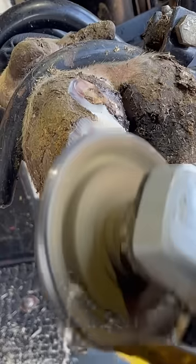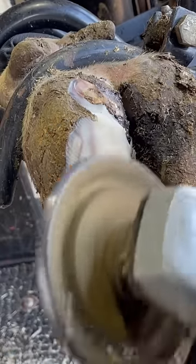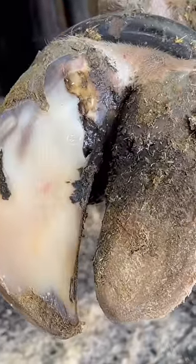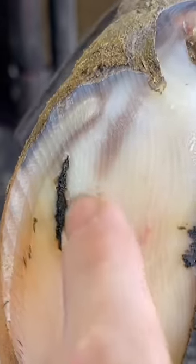Now, I know intuitively you would think you'd want a nice, clean environment to start the trimming process, but in reality, you could never really get this foot perfectly clean because the problem is actually hidden up underneath this little mark you see in the sole right here.